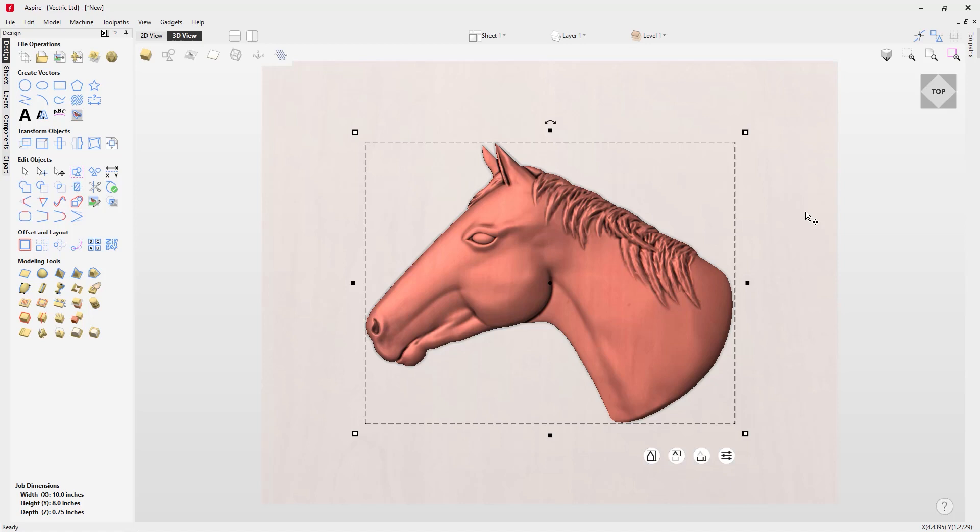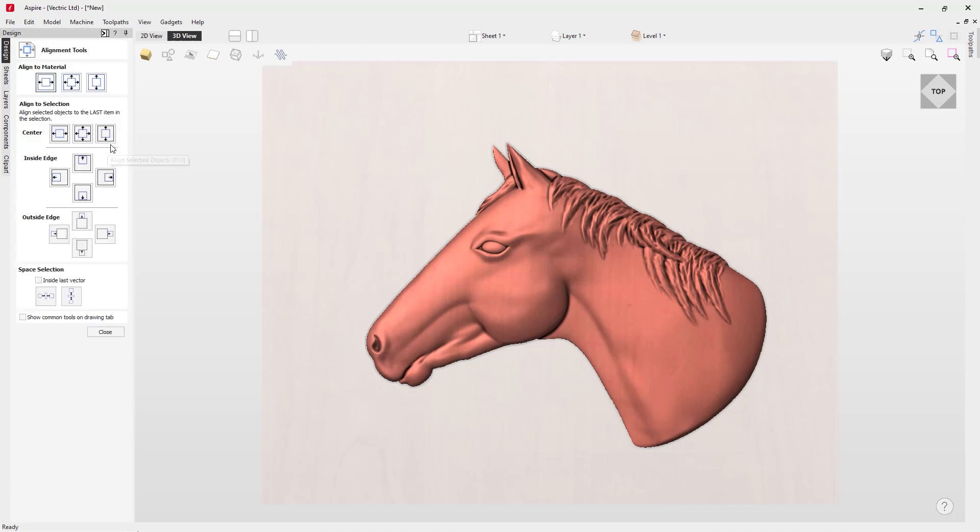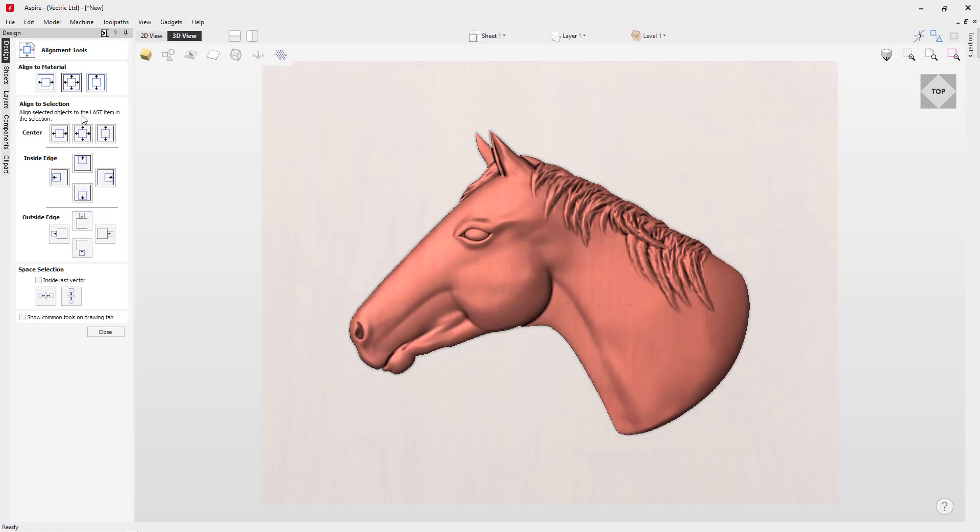Next I want to size this up to about seven inches. I'll click the bottom right hand corner sizing handle, which will adjust the scale of my model. Once I click that, the edit field is highlighted so I can type in seven and press Enter. My horse will be scaled up, and then I'll use the align selected objects tool to align it to the center of my material.